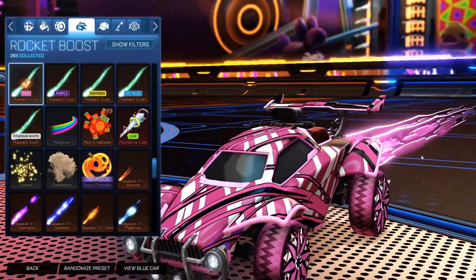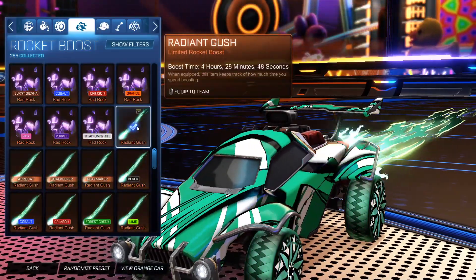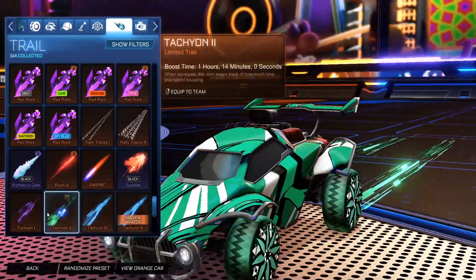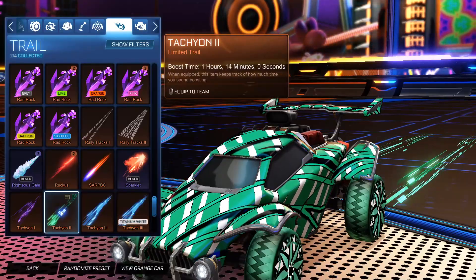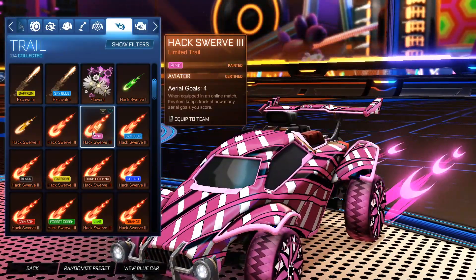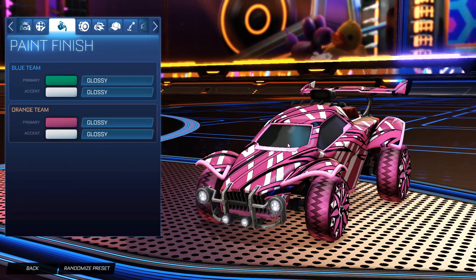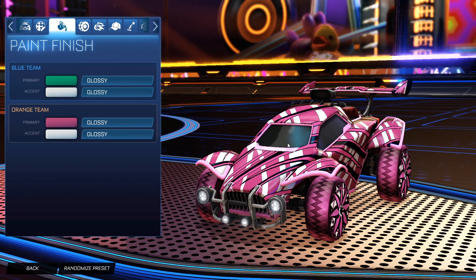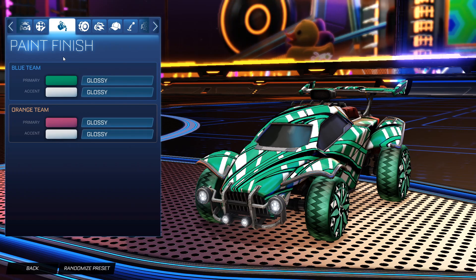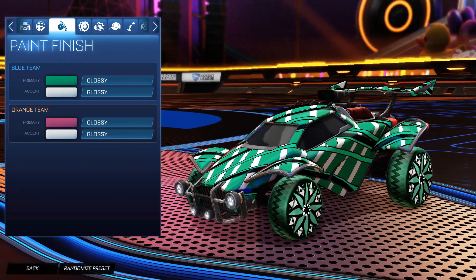For the boost, for the orange side we do have the Radiant Gush painted pink. And then for the blue side, it is the Unpainted Radiant Gush. No topper, no antenna, no goal explosion. But for the trail, for the blue side it is the Tachyon 2 trail, and then for the orange side it is the Hackswerve 3 painted pink. This is the orange side — I really didn't think of these wheels at first until last second, and I'm very happy I found them because they look amazing on this decal. For the blue side, I just really like this nice teal as the primary, and then the accent as white with that third color as black — everything just matches perfectly.